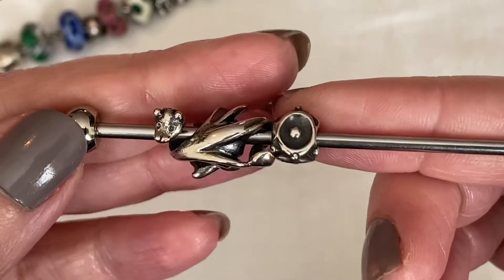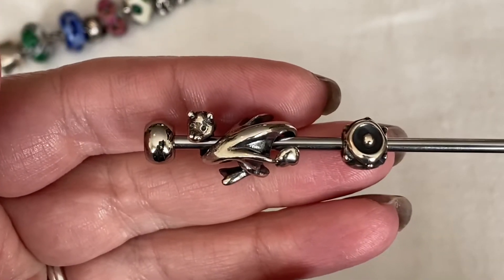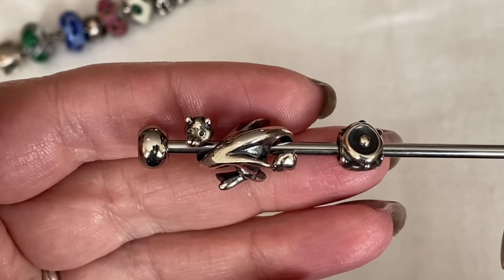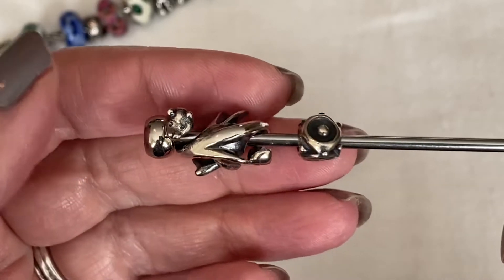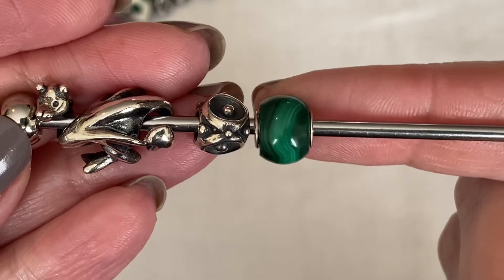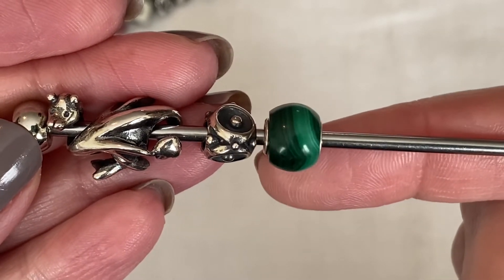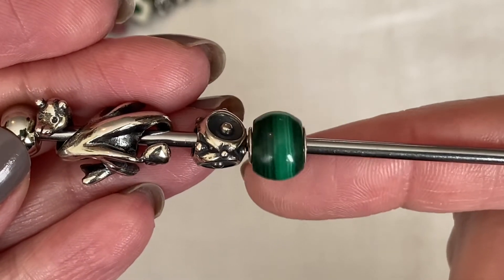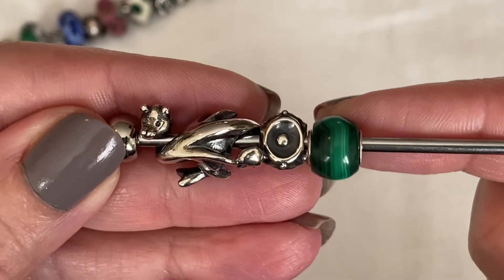Troll Beads Canada had a flash sale that was 30% off — I believe it was for New Year's Eve — and I was lucky enough to participate. The next bead I got is this green malachite. It's one of the round stones. I have the sunstone, and now I have the malachite. I think Klaus did a fantastic job picking this one out, and this shade of green works really well with the silver and these other beads.